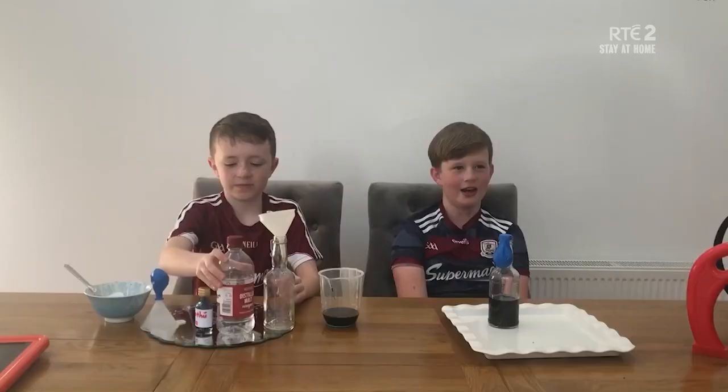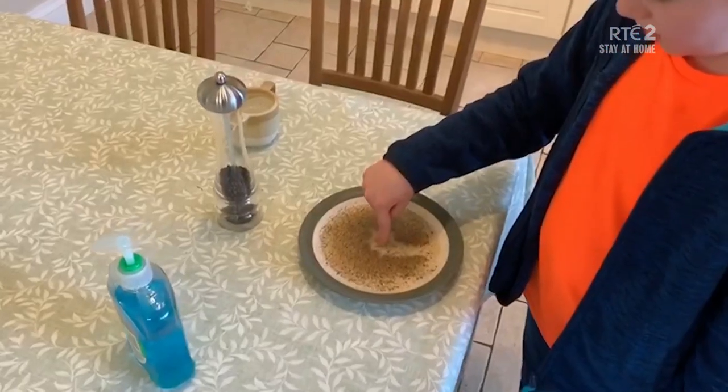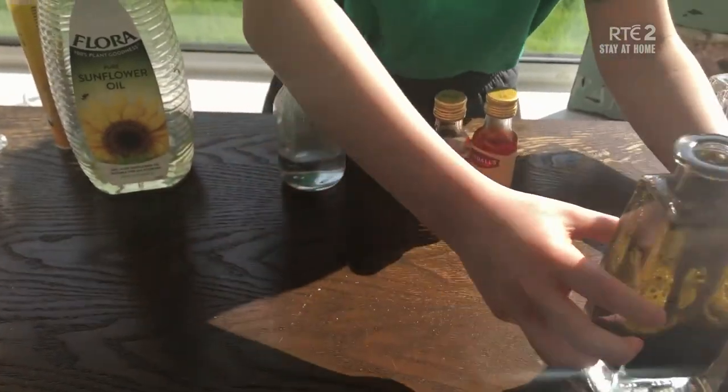There are loads of budding scientists out there doing amazing experiments with everyday bits and bobs you find lying around the house. Meet Professor Molly.